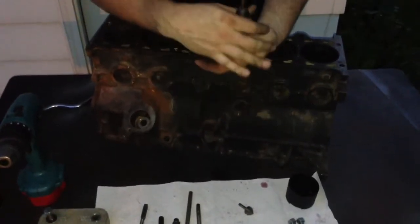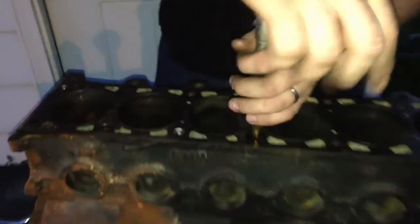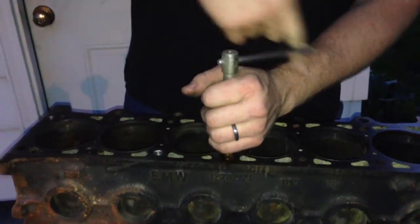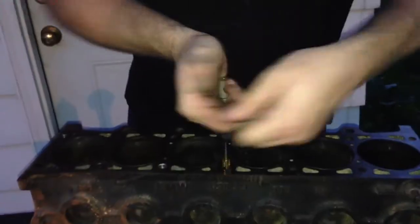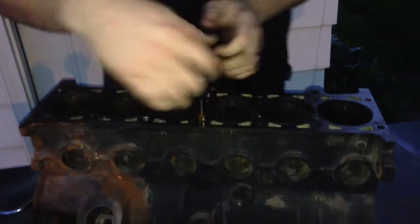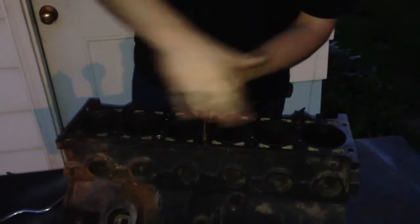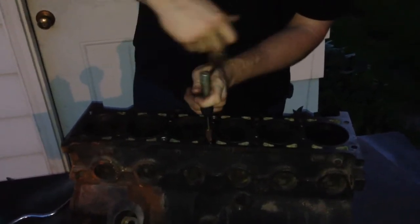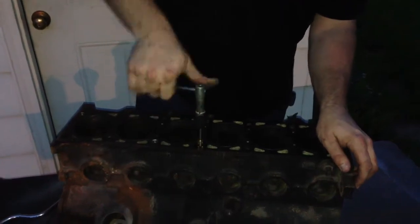Now I'm going to switch to the bottoming tap, another drop of oil, and right back down. As you get towards the bottom, the bottoming tap will start to cut where the starting tap didn't. So again, just go slow and feel for the bottom of the hole. I'm going to run this up and down one more time just to make sure everything is nice and smooth. Now you can see it goes in really smoothly.